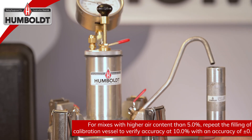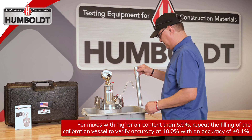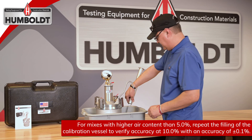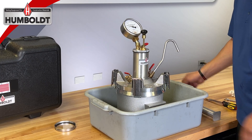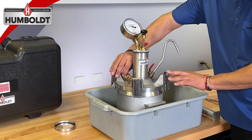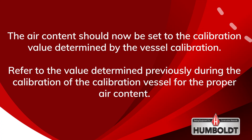This action removes exactly a volume of water equivalent to 5% air content, which is within the normal range of use in most concrete mixes. Once completed, open the opposing pet cock, which will allow residual water to flow back into the base. The air content should now be set to the calibration value determined by the vessel calibration. Refer to the value determined previously during the calibration of the calibration vessel for the proper air content.